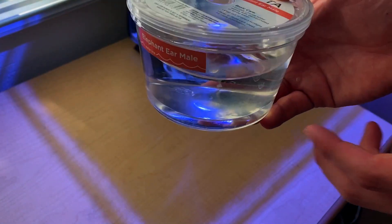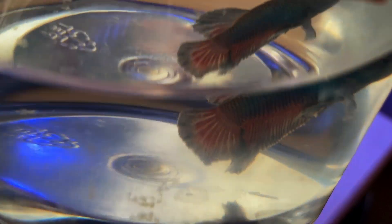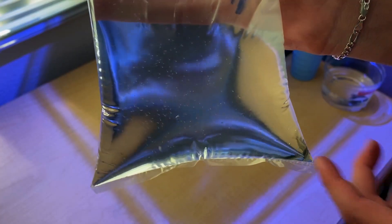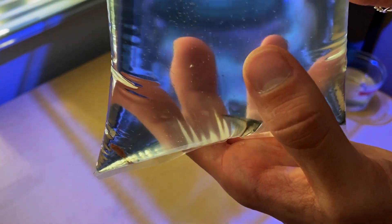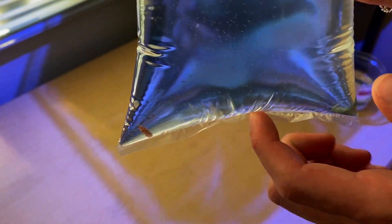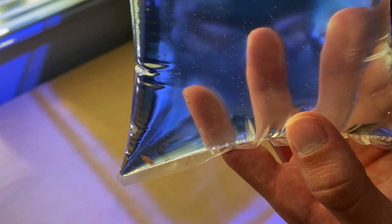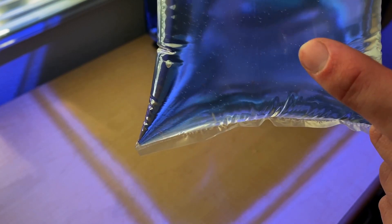Here is the betta fish that I ended up picking out. It's an elephant ear male. He looks pretty cool — he's kind of a rainbowish blue and red color. So I'm going to start acclimating him. I also got some shrimp — here are the amano shrimp. I got three, and interestingly enough you can see all these little specks in there. I think one of the amano shrimp gave birth in this bag. You can see all the tiny little shrimp moving around, but I don't think the baby shrimp will survive because I think they need salt water.